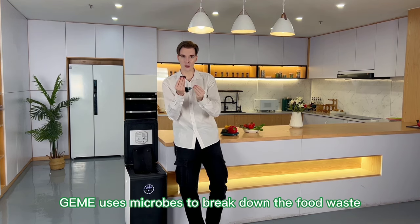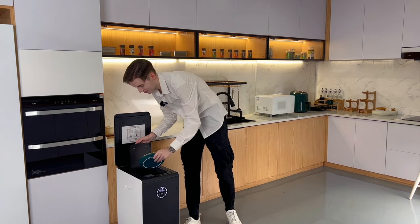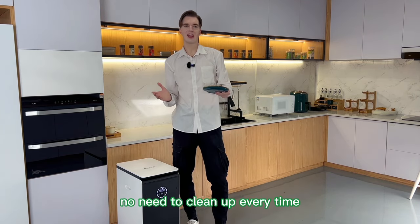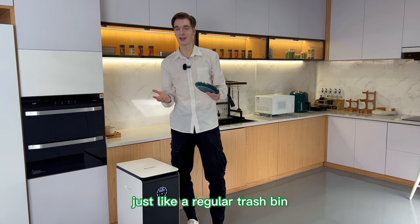Jemai uses microbes to break down the food waste, not through dehydration. The most amazing part of this product is that there's no need to push any buttons to start the cycle. No need to tune the carbon to nitrogen ratio. No need to clean up every time. The most convenient aspect is that you can add food waste at any time, just like a regular trash bin.